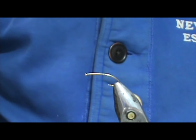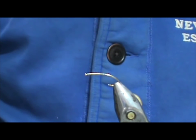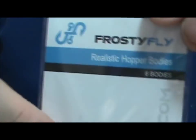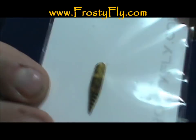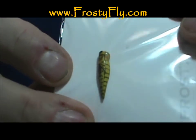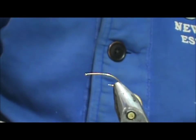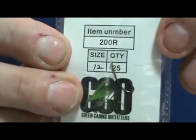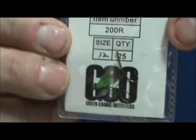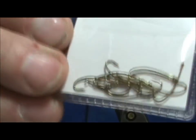Welcome back to another edition of fly tying with Jim Ashura. Today we're going to tie a no-tie realistic grasshopper pattern. The material I'm going to use is from Frosty Fly at frostyfly.com — here is the body, which is a foam body with a printed hopper on it. The hook I chose to tie this on is from Green Caddis Outfitters, a 200R in size 12.